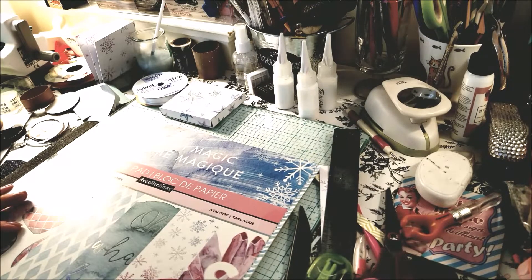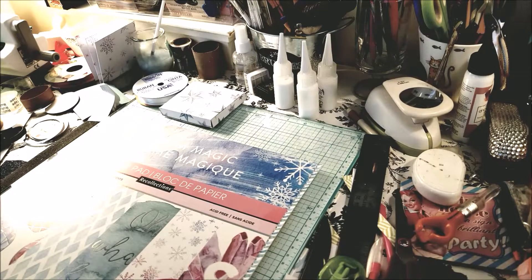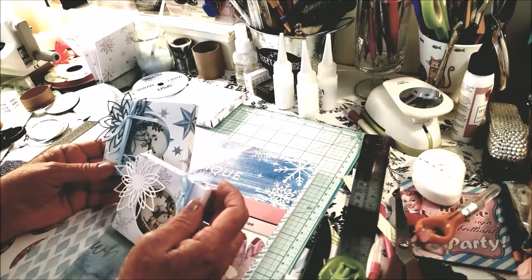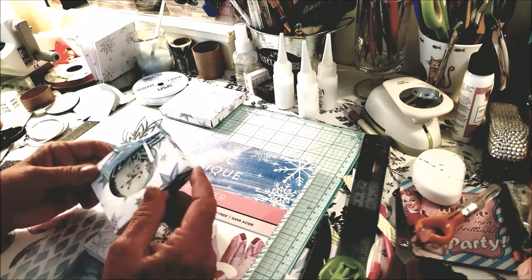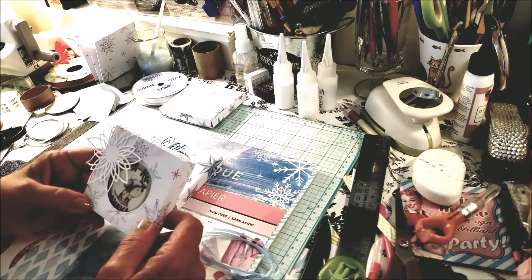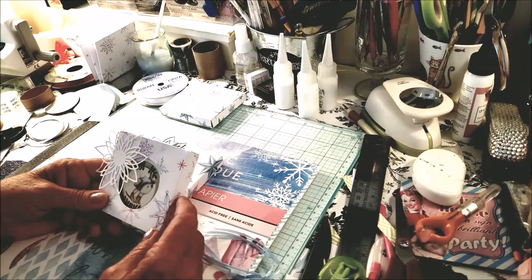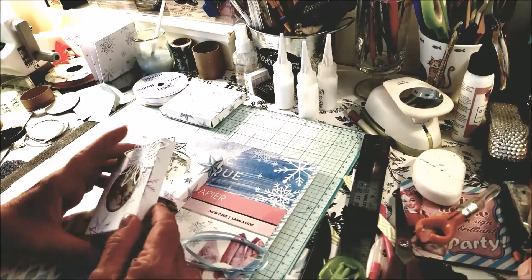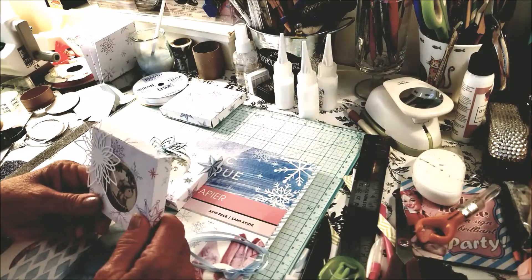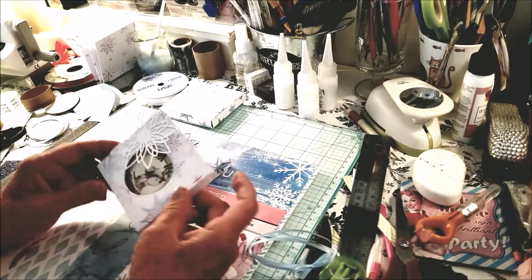Hi everyone, Gray Power 60 here. I haven't been on for a while — I've been testing out different things and trying to come up with some fun ideas. I'm not one for making tags for my craft fair, but I was watching a couple of different videos and came up with this idea because I wanted to make a box.